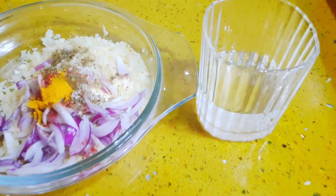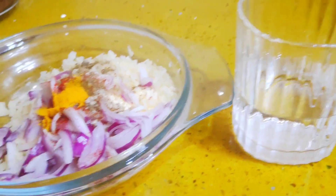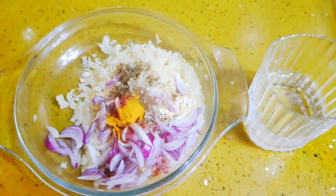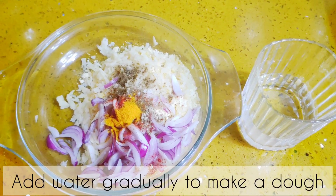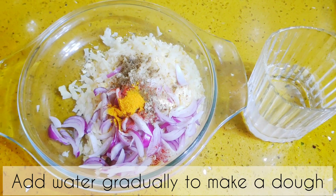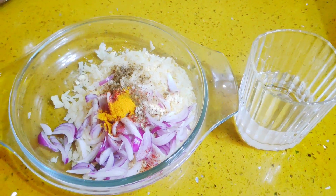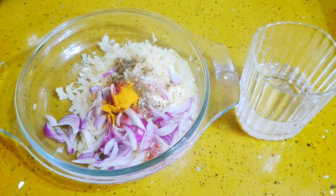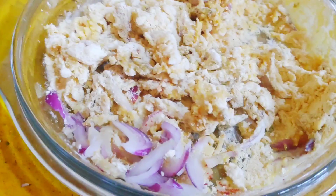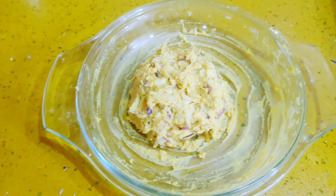Add 2 teaspoons, 3 tablespoons, 2 tablespoons, 1 teaspoon, 2 tablespoons — add water gradually on top until the dough is ready.